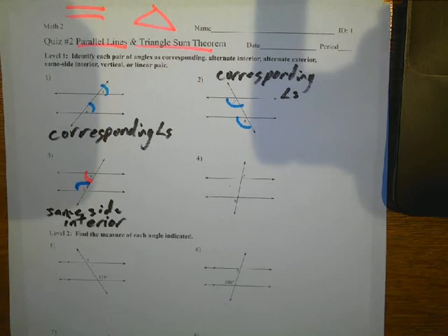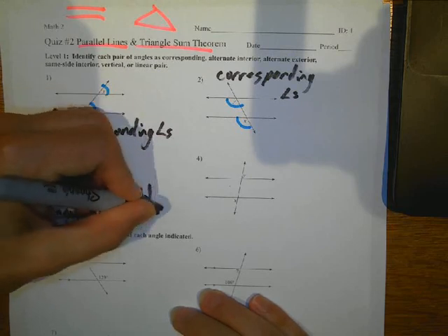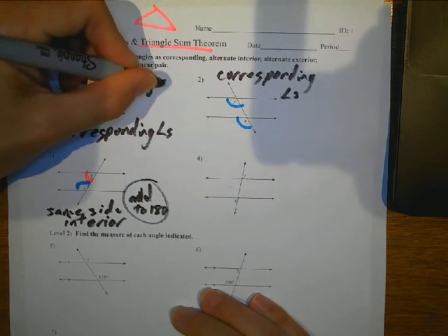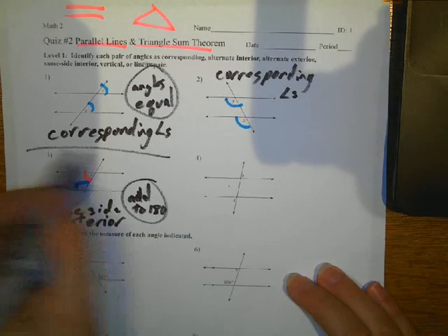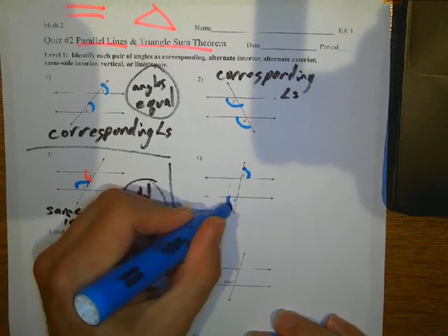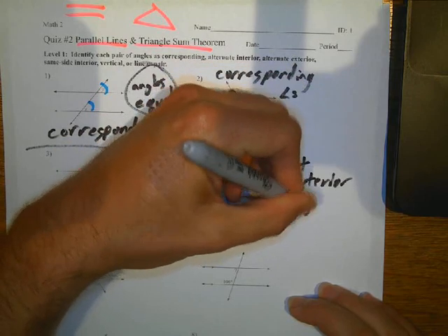Same-side interior angles add to 180, just by the way. And corresponding angles are equal. The next one here — these are in the exterior and they're on alternate sides of this line, so they are alternate exterior angles. And they are equal.